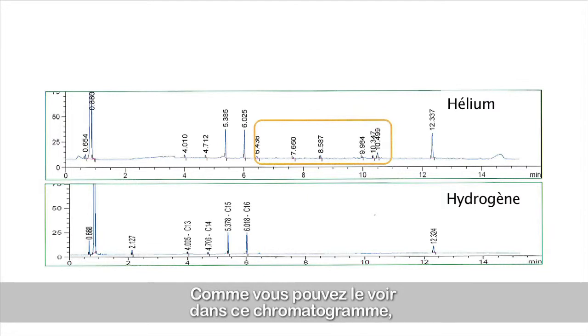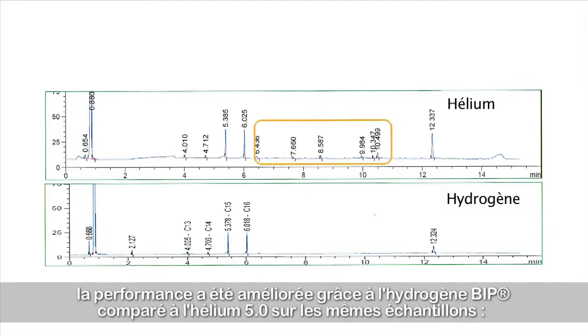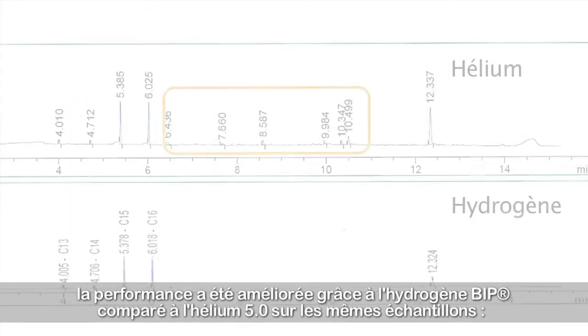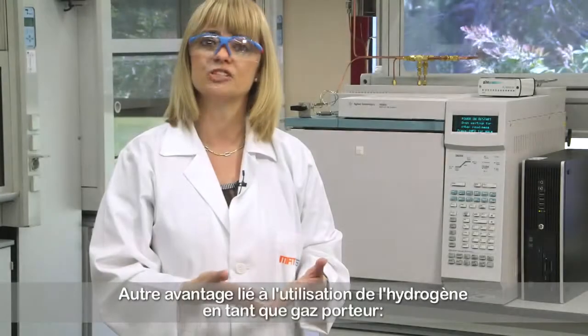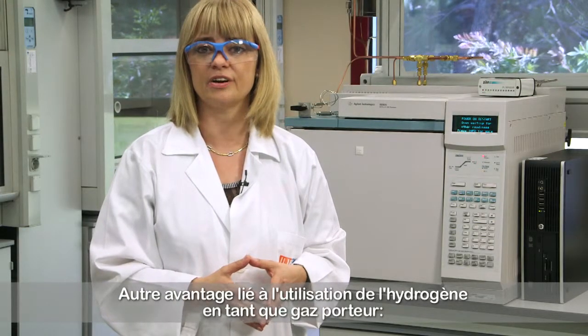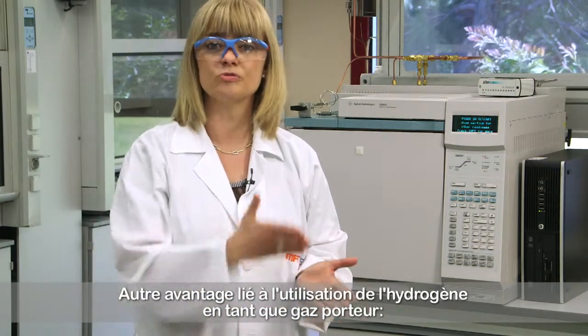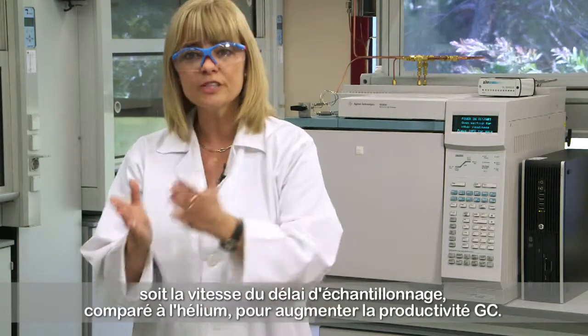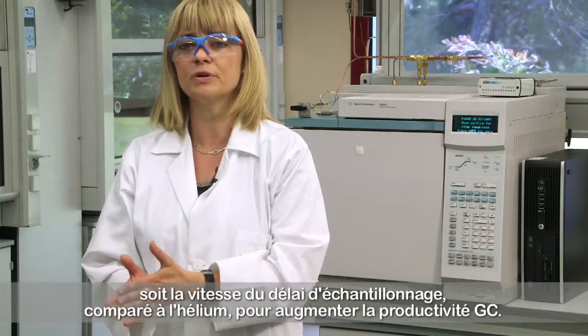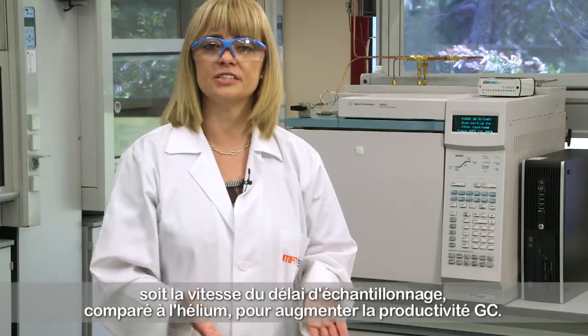As you can see in this chromatogram, better performance is obtained with hydrogen compared to helium for the same samples. The baseline is more stable and accurate. One additional advantage of working with hydrogen as a carrier gas is the possibility to choose between improving the resolution of the analytical procedure or the speed of the sampling time compared to helium, to increase the GC productivity.